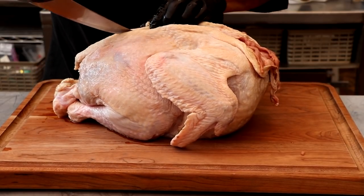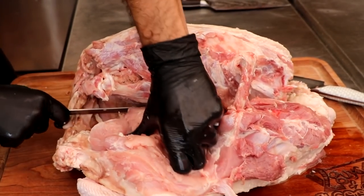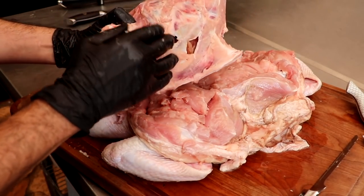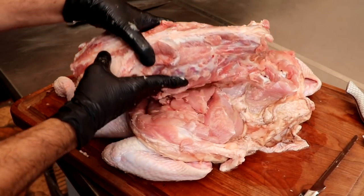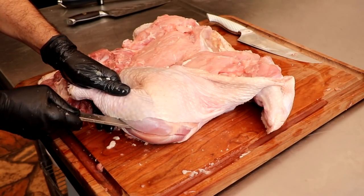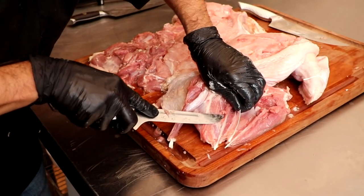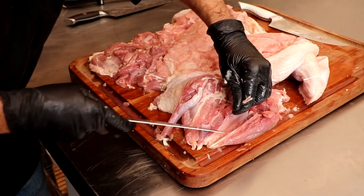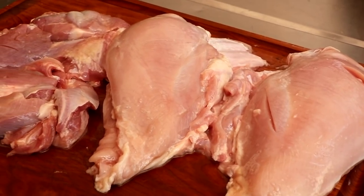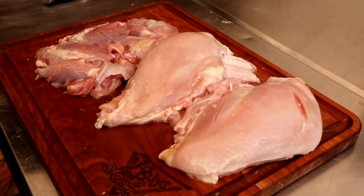I like to start off with an entire turkey and debone it. We're going to save the skin and save the bones, and I'll show you how we're going to use those in a minute. Once we have it deboned, I'm just going to separate the white meat from the dark meat. If you don't have an entire turkey, you could go to the supermarket and pick up turkey breast, turkey thighs, whatever you have available — that'll work just fine. There will be a recipe link in the description box below. And now we have our turkey deboned with dark meat and white meat separated.